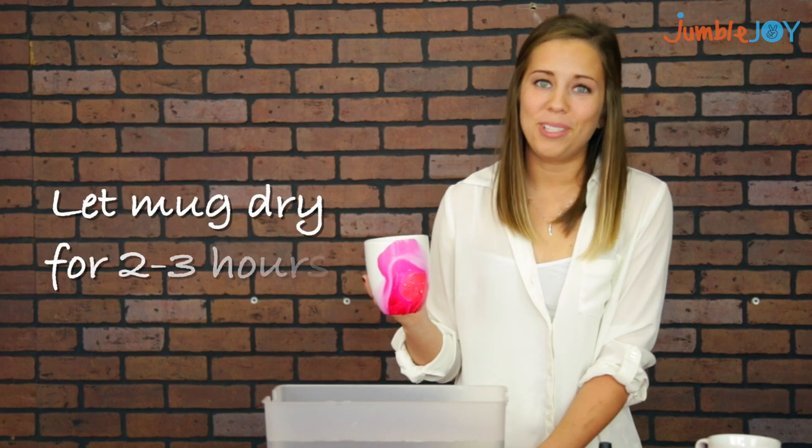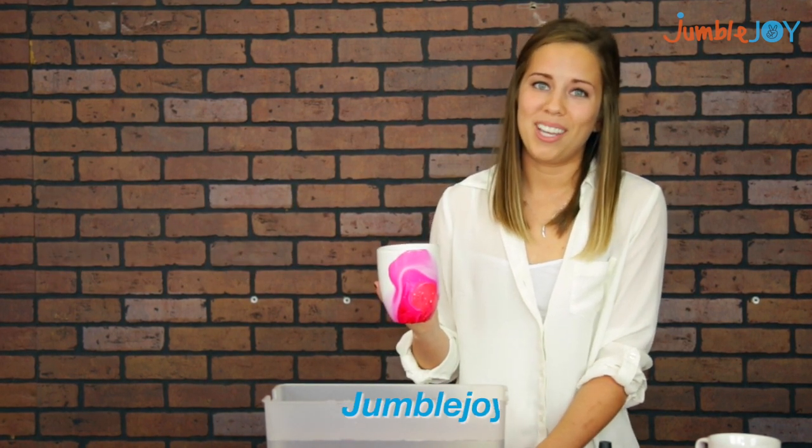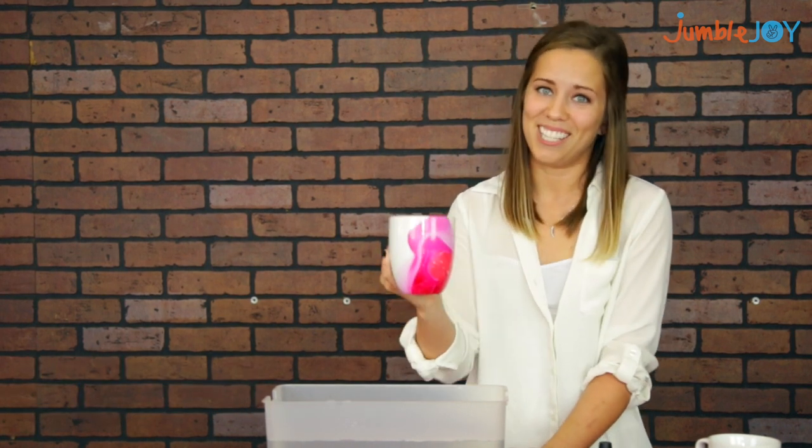And there you have it, a beautiful DIY watercolor coffee mug. I'm Bethany with Jumblejoy and if you like what you saw, subscribe to our channel. And remember, instant joy is just a click away.